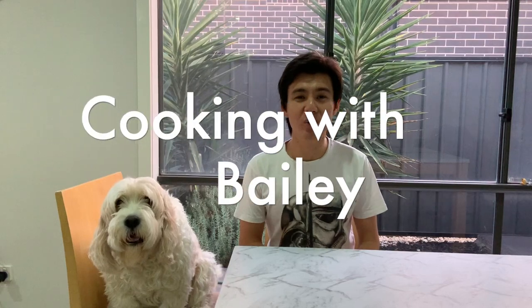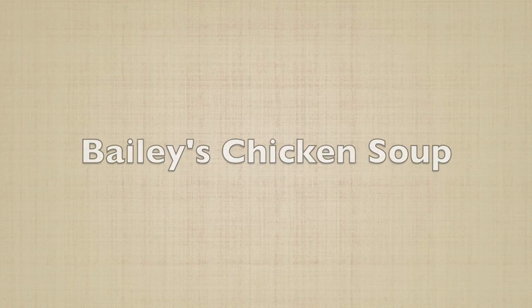Welcome to another episode of Cooking with Bailey. In today's episode, we'll be making Bailey's Chicken Soup. This dish is affordable at less than $2 per serve and it's really really simple to cook. More importantly, it's inspired by Bailey because he loves chicken. So let's begin.